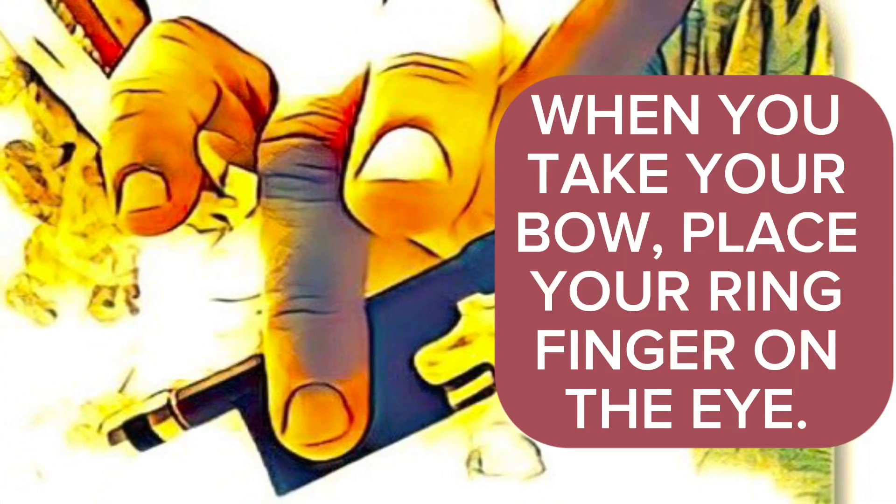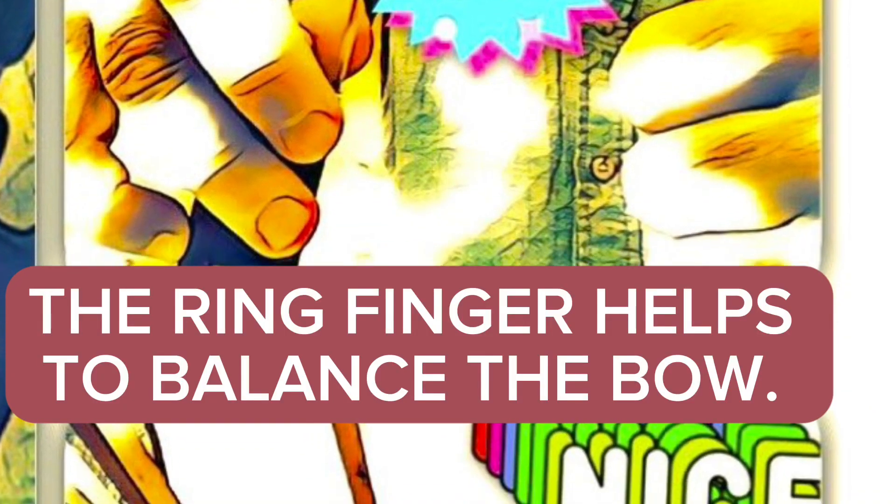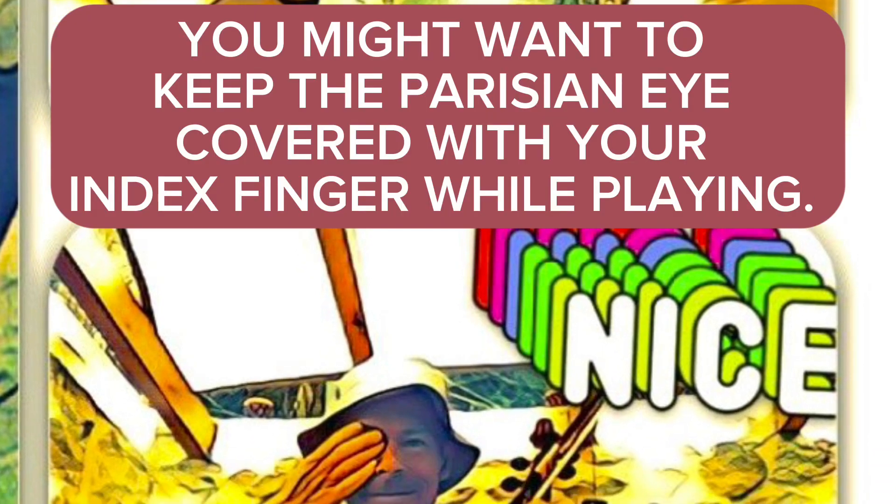When you take your bow, place your ring finger on the eye. The ring finger helps to balance the bow. You might want to keep the Parisian eye covered with your index finger while playing.